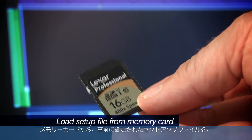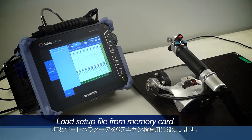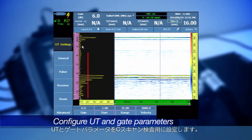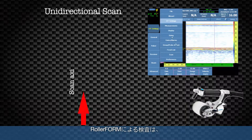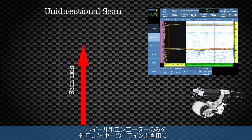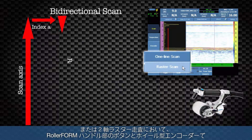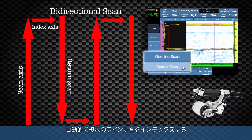Load the pre-configured setup file from the memory card for the appropriate probe installed in the roller form. Configure the UT and gate parameters for the C-Scan inspection, which will change with different material or thickness. The roller form inspection is configured for either a single one-line scan using only the wheel encoder, or a two-axis raster scan using the wheel encoder and button on the roller form handle to automatically index multiple line scans.